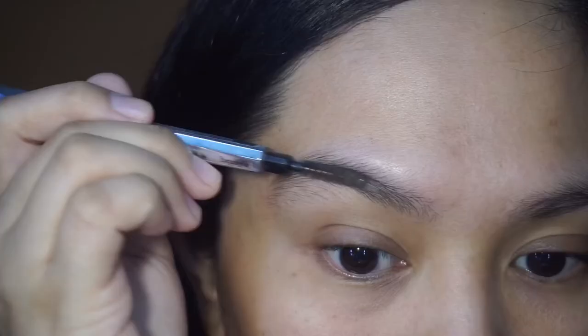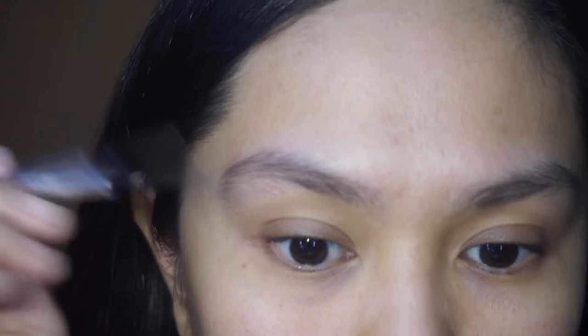So I'm ready and let's start. Here I am brushing them out using a spoolie in the direction of my eyebrow hair.